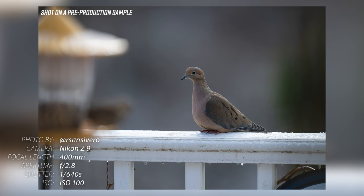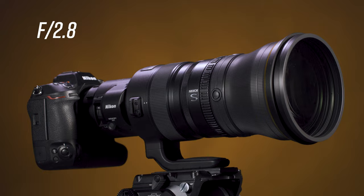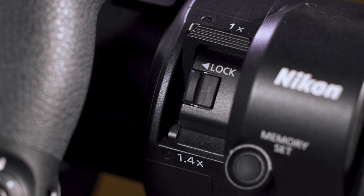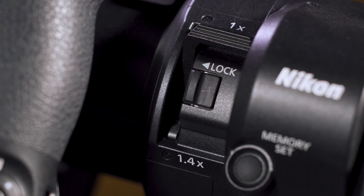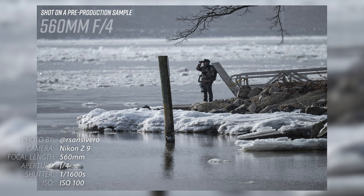The Z400mm is ideal for sports, action, and wildlife, and combines a fast F2.8 aperture with an impressive 400mm focal length. Differing from your average fixed focal length lens, this 400mm F2.8 also features a built-in 1.4x teleconverter to allow users to switch to an effective 560mm F4 for even greater reach at the flick of a switch.